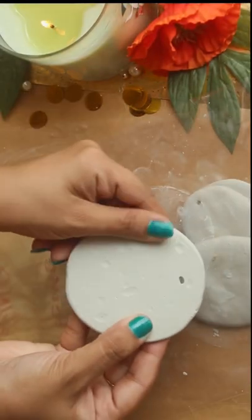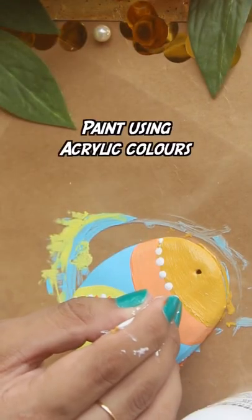After that, I will start coloring it with pastel colors, just going for a random design.